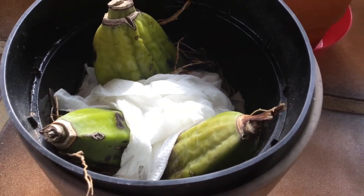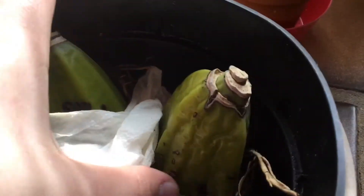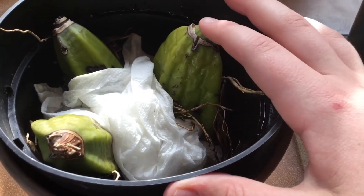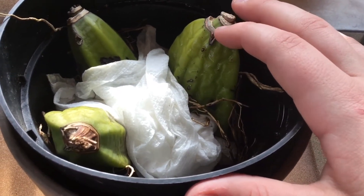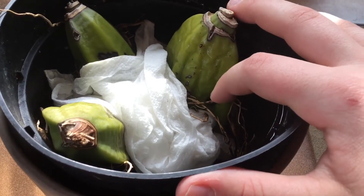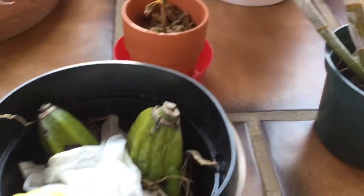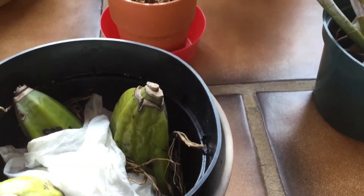The three orchids I have in here I believe are catasetums — I'm not exactly sure. If any of you guys are orchid experts or know a lot about orchids, please let me know. I don't want to go messing around with them, but in a future video I'll show you — one of these pseudobulbs actually has another baby pseudobulb growing off the bottom of it, so I think it'll be doing well, especially since I've been keeping it well watered.